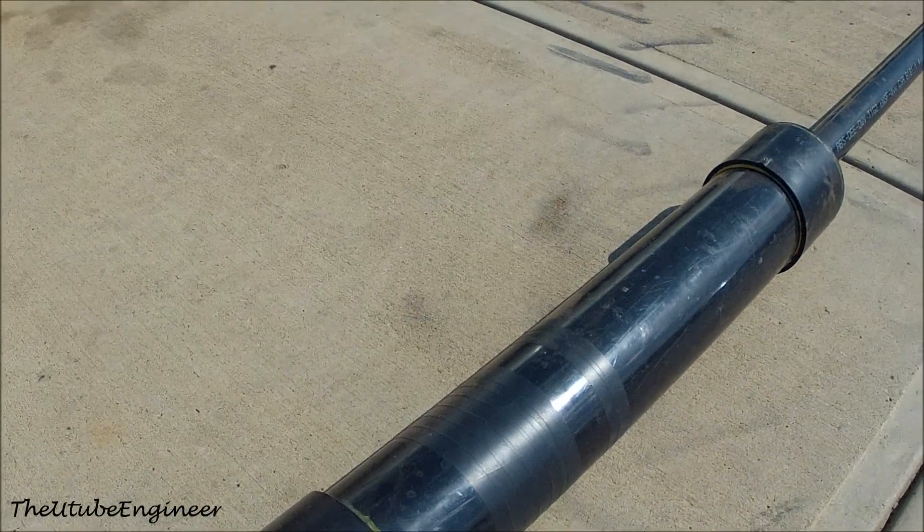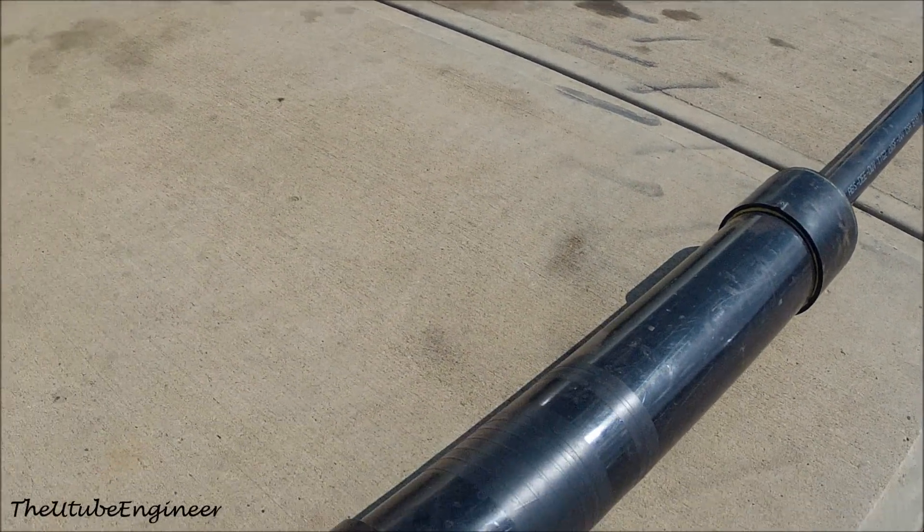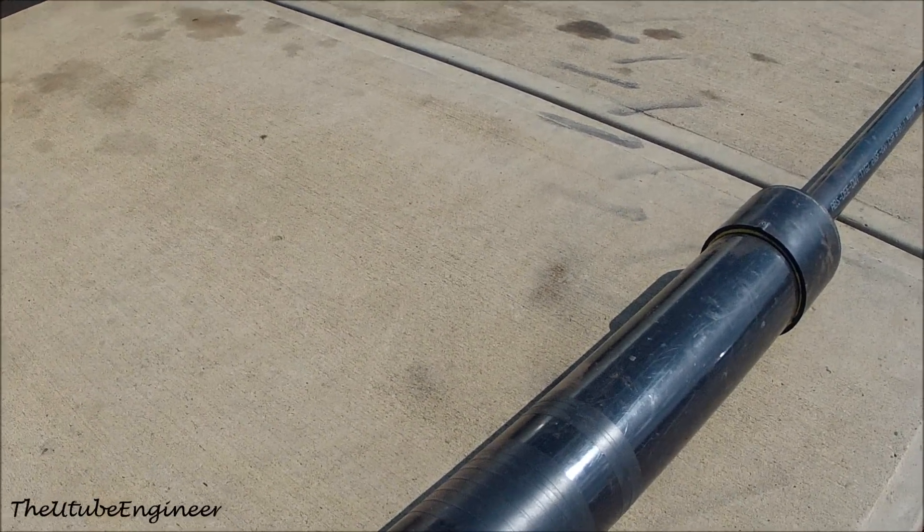Today I'm going to show you how to build your own potato cannon. They can launch potatoes about 200-300 yards.